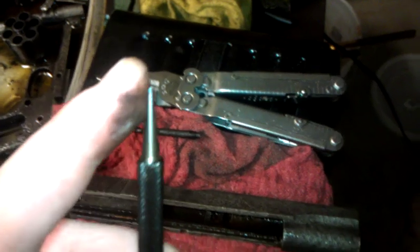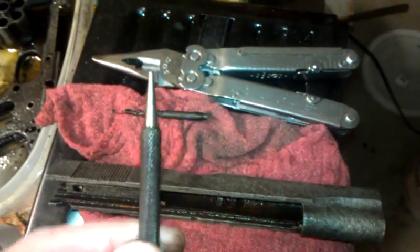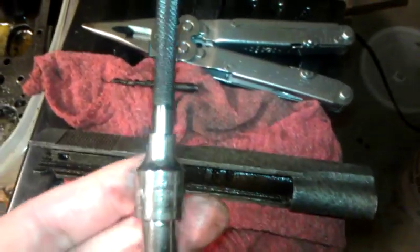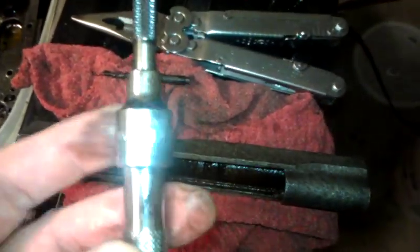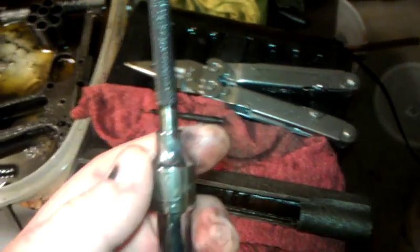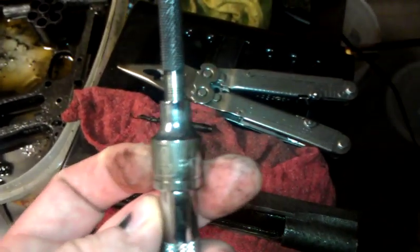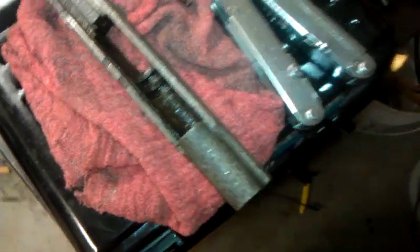broke the pin punch part of it off so that it was a little stronger and stopped bending on me when I was applying a little bit of love. Found a nice little socket — the quarter inch socket from my roommate's tools — with an extension and got it right in there. And drove the firing pin right out.